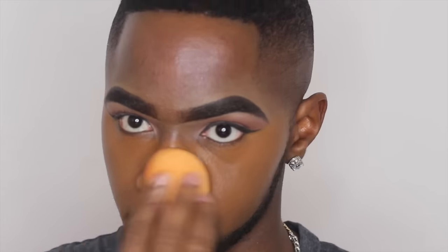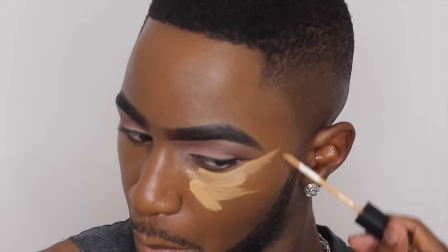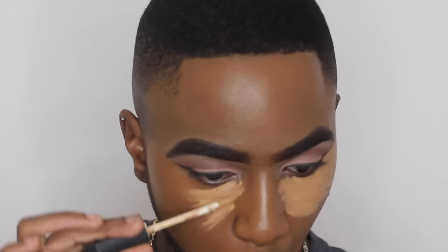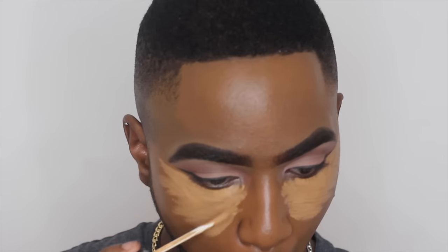One thing I really love about using the Beauty Blender is that it makes my foundation feel really full coverage, which is what I like. My skin is terrible, guys — if you see me on Snapchat you know what I'm talking about. I love for my foundation to be full coverage so it gives a flawless application. Now I'm using Nars Concealer in the shade Caramel — I love this concealer, it's gold. It makes my under-eye look perfect and really full coverage.